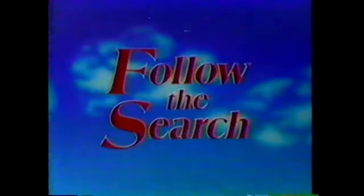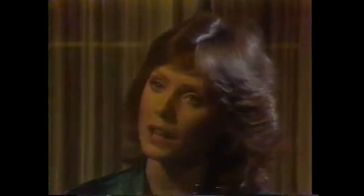Follow the search. Search for Tomorrow, now on NBC. Couldn't you just stay here forever? Can Travis and Liza's private paradise keep them safe from danger? And on Days of Our Lives — has Jessica made a fatal mistake? Weekdays on NBC.